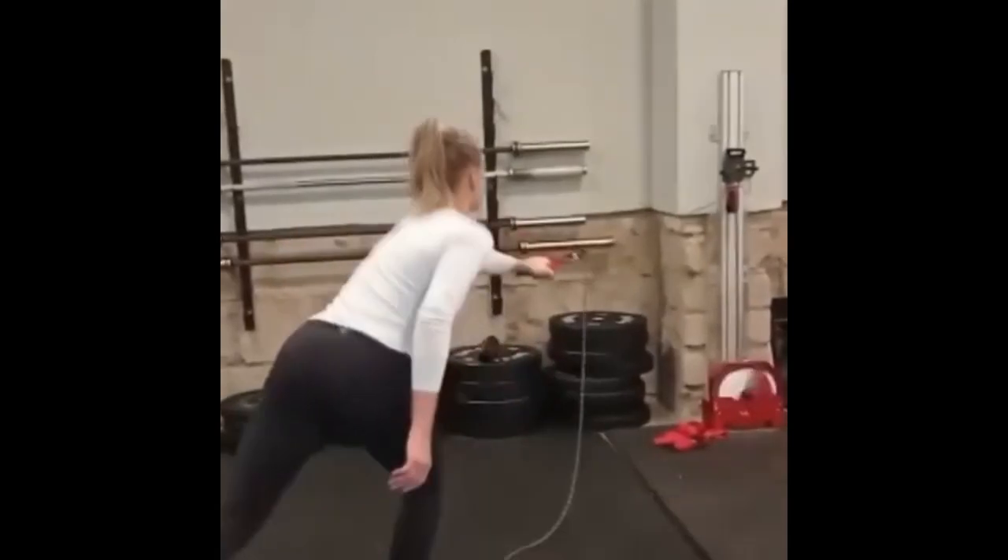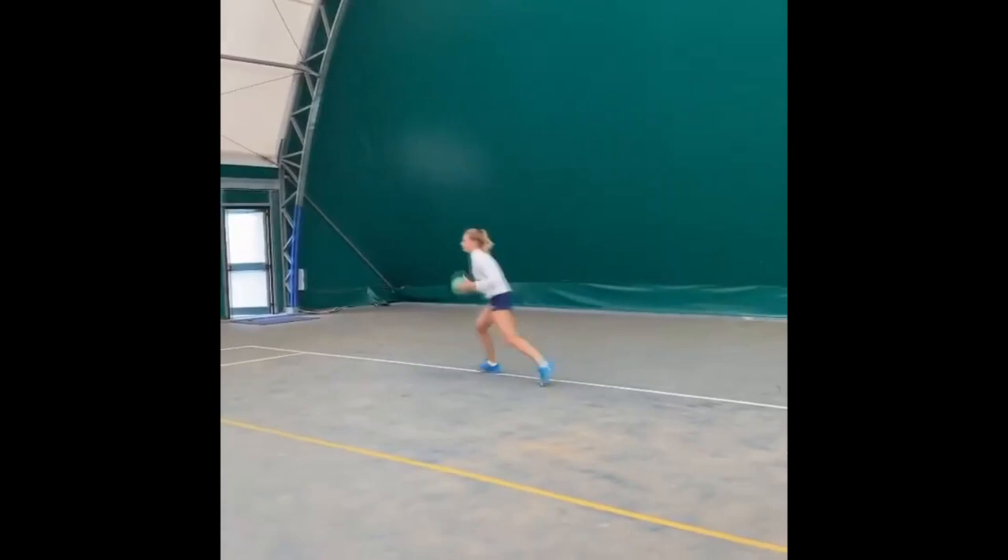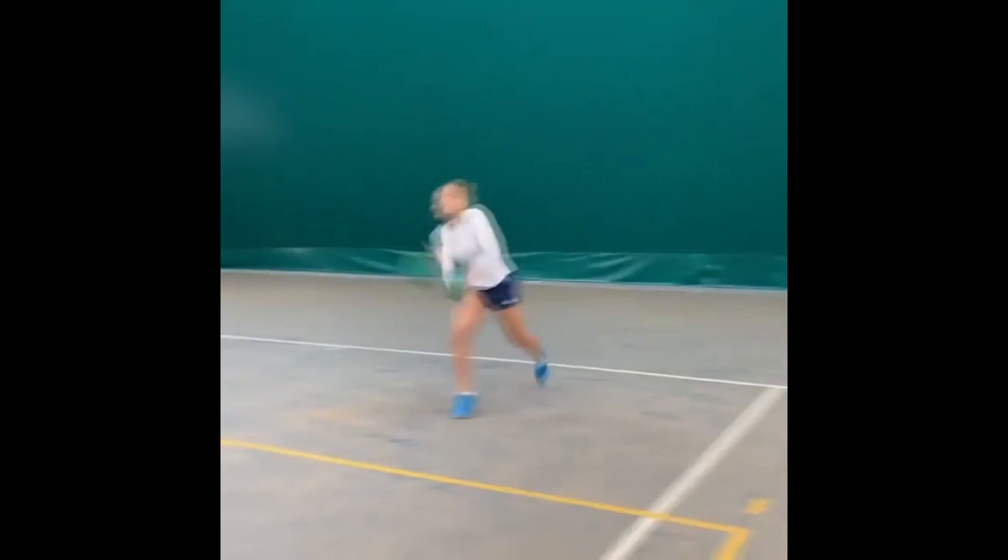Whether you're a beginner or advanced player, Diana's fitness program has something extraordinary to offer. Sharpen your agility, boost your endurance, and elevate your overall game with these proven methods. Now, let's try to master these movements.